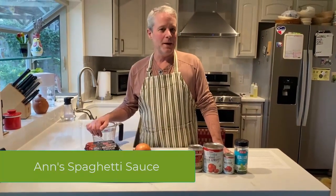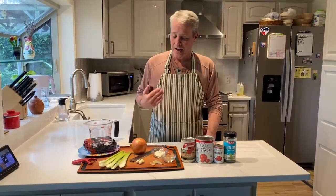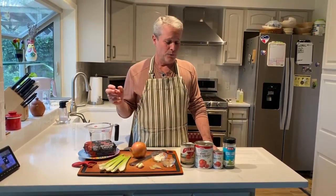Happy New Year. Tonight we're making Ann's spaghetti sauce. Ann is Mary Jane's mom, my mother-in-law. She grew up in New Orleans with Mary Jane's grandmother and her family. New Orleans has a great history of Italian food, and so the influences are definitely there for this amazing meat sauce bolognese.